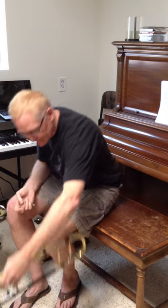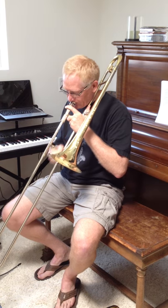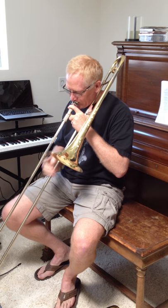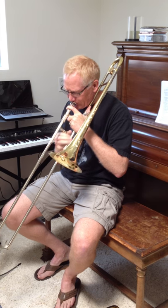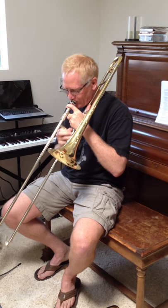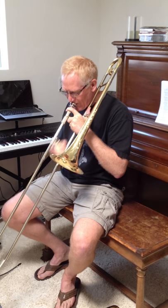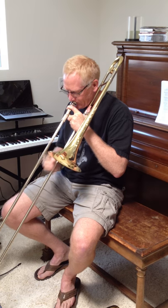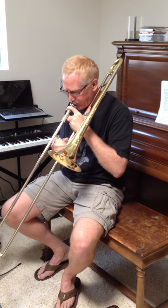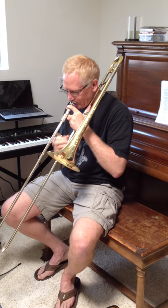Now let's try some flexibility stuff, going back to the Shires. I like the tone of that thing. It can get a little edgy with just putting on a little more gas, putting some extra air through it.